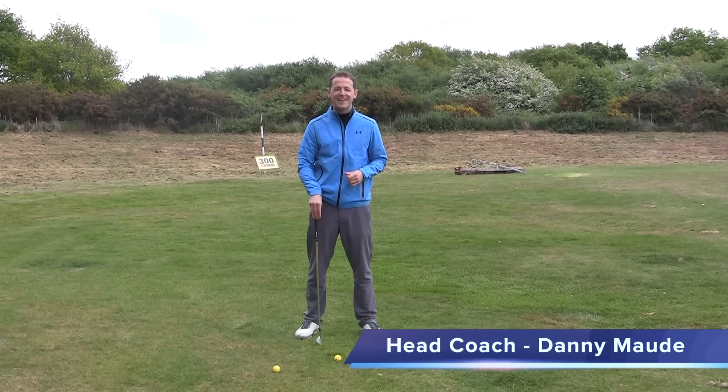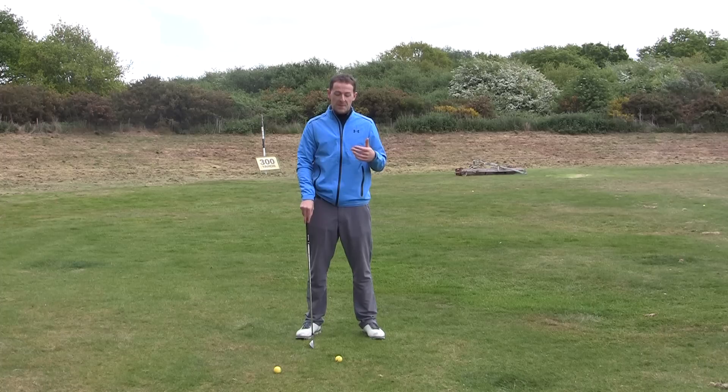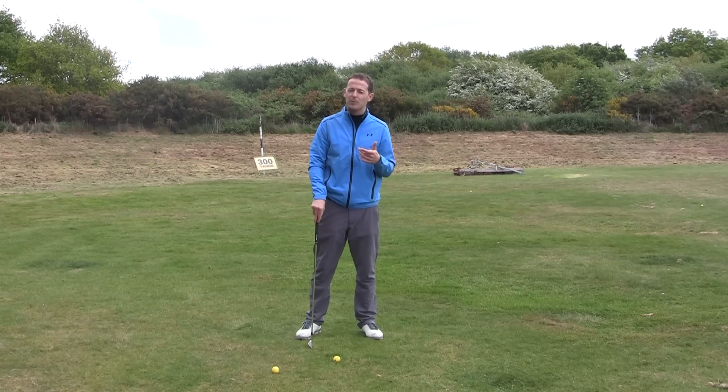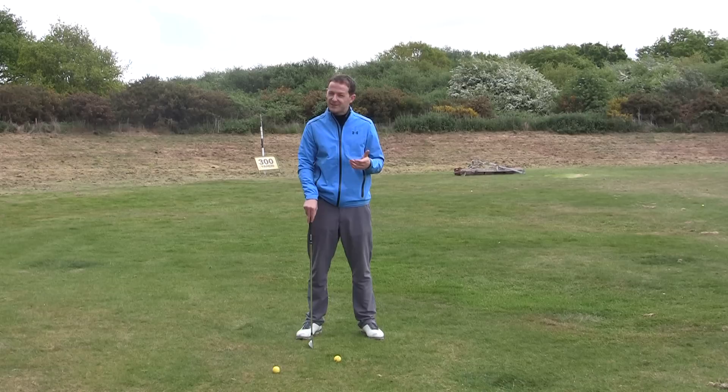Hey everybody, Danny Moore here, head professional at the Canterbury Golf Club in Kent. In this week's training I'm dealing with a question from a recent client of mine who was really struggling to strike his iron shots pure. Basically he was fatting the ball — hitting the ground behind the ball. If you've had this problem, this week's training is going to be really helpful for you. So let's get started.